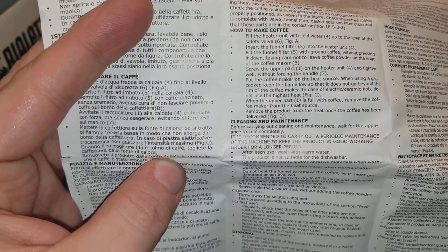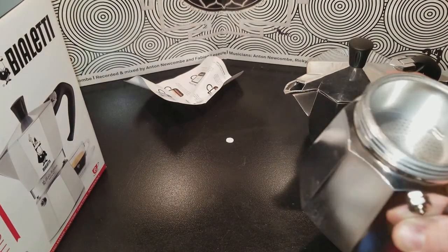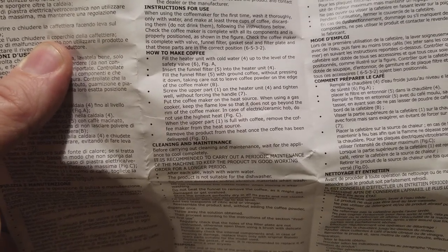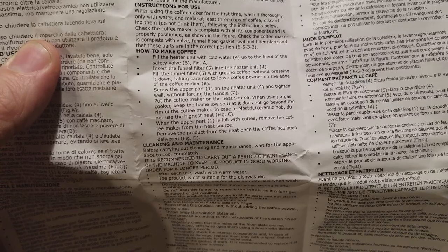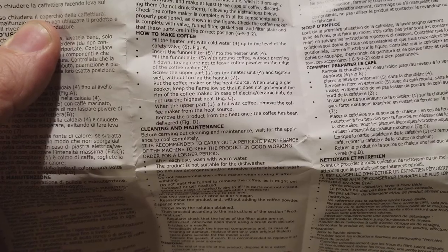Cold water up to the level of the safety valve — Figure A, number six. This is the safety valve, so you're filling it up to this. Insert the funnel filter into the heater unit. Fill the funnel filter with ground coffee without pressing it down. Screw the upper part of the heater and tighten. In case of electric stove, do not use highest heat. When the upper part is full with coffee, remove the coffee maker from the heat. Remove power from the heat source. The coffee has been delivered.